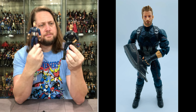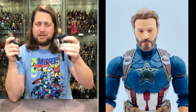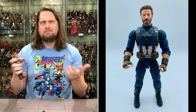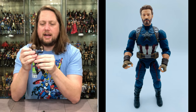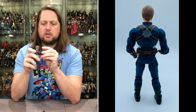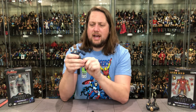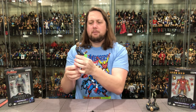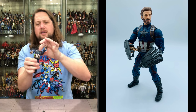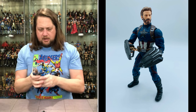I like the head sculpt — beautiful beard detail. All the typical articulation: bicep swivel, shoulders up/down/all around, removable head, removable hands, double jointed elbows, double jointed knees, thigh swivel, ab crunch — they did a good job hiding the lines on that — ankle articulation, and a boot cut as well. All the articulation you'd want in Marvel Legends.